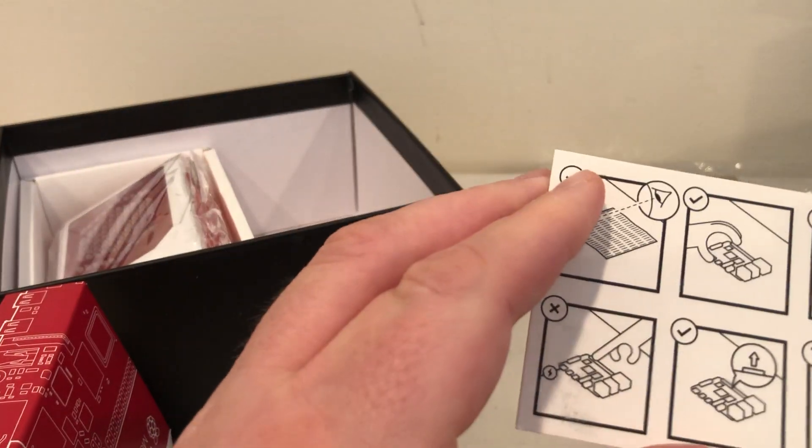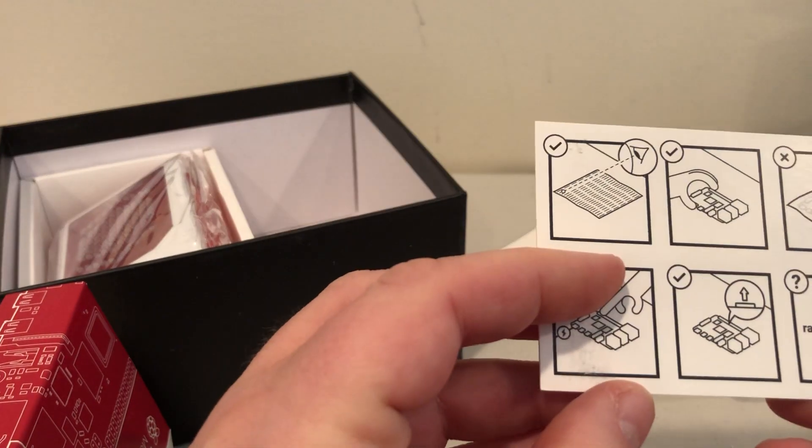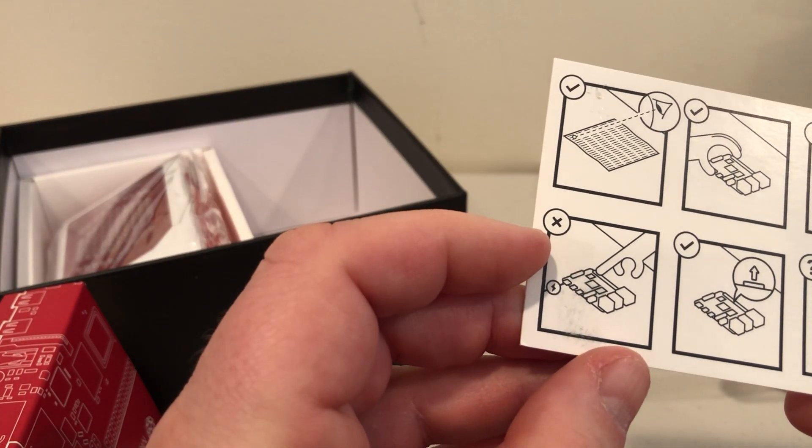This is the normal booklet you would get, and a little card that shows what not to do with the Pi.